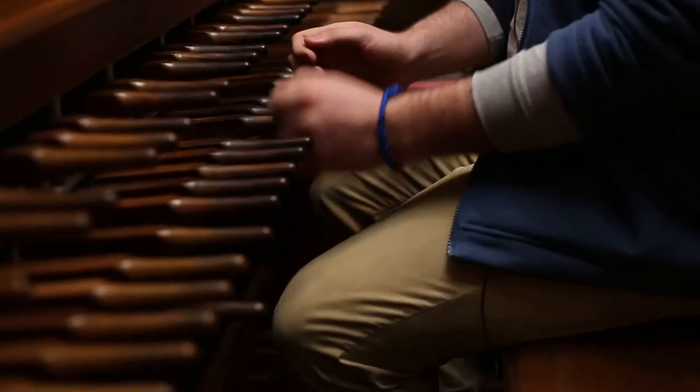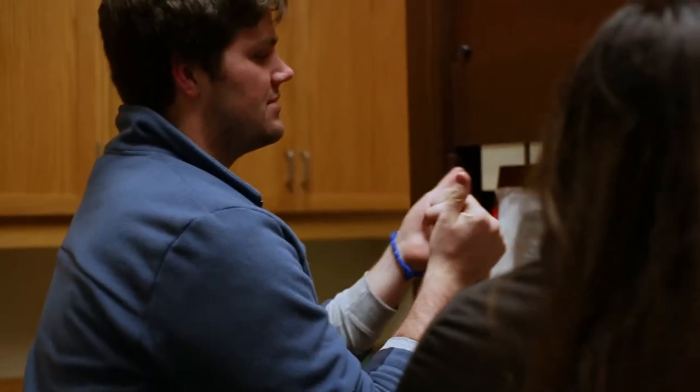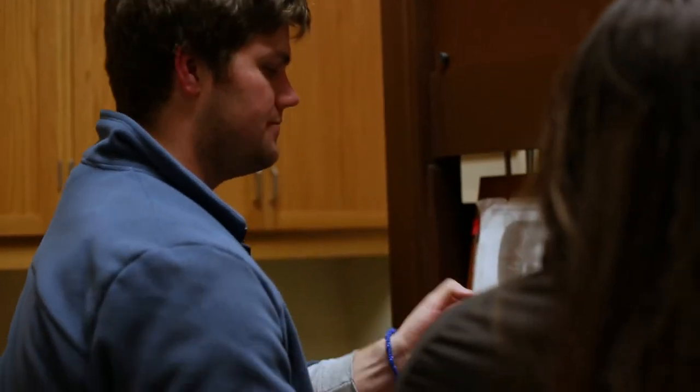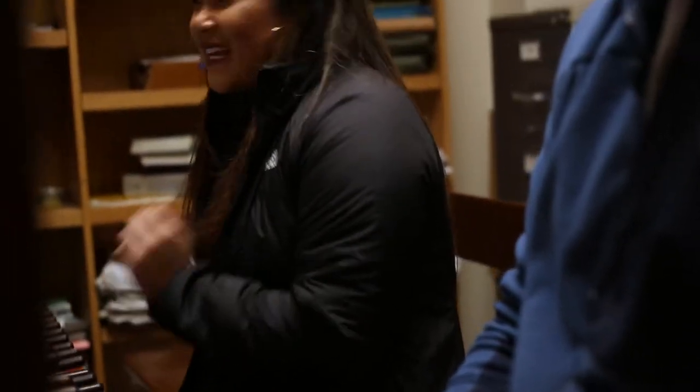I know that there's a DeCal here on campus to learn how to play the carillon. What do you like most about being able to help teach that? So I wanted to play the carillon so badly for so long, and when I was accepted into the DeCal I was so happy. I really like the idea of being able to give that to somebody else who might really want to play, and just sort of pass on this gift of carillon music and playing.